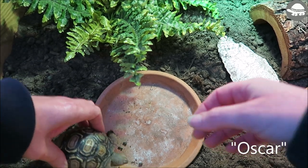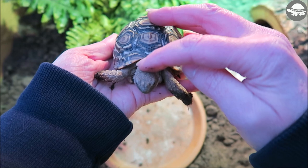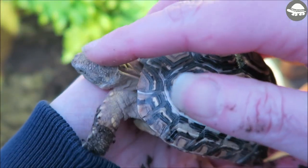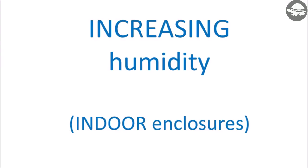Before we jump into the video I'll introduce little Oscar — he'll be helping me out. He was recently donated to me and he's currently in quarantine away from my other tortoises so that I can monitor his health. He's a very friendly little chap so you'll probably see him whiz past at some point. To start, we'll cover a few different options to help increase humidity in your indoor tortoise enclosures so that the humidity levels are within the recommended ranges for your particular species.